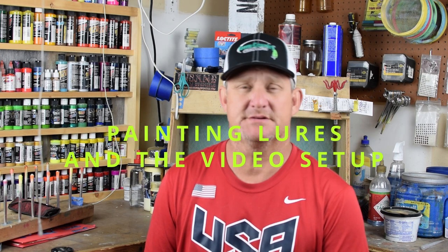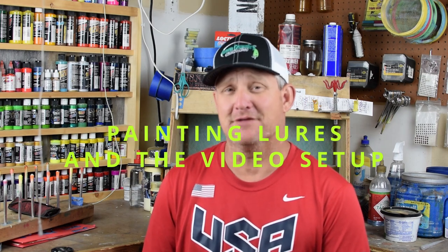Hey everybody, welcome back to the channel, Green Country Baits here. We're going to be doing a different video today. I had a request for basically what could shorten the learning curve, because if you've watched any of my early videos, you can see I made plenty of mistakes. So I'm going to show you what I found out.